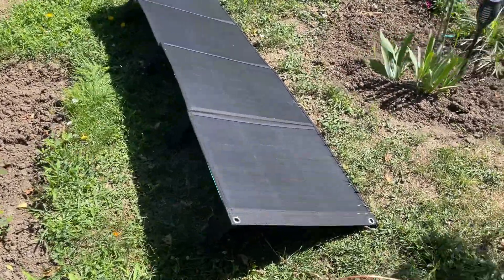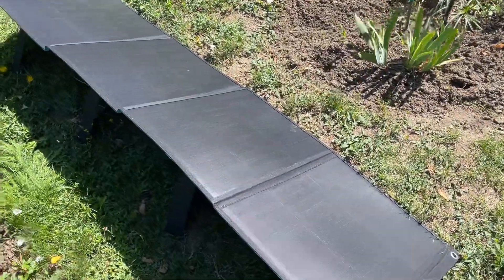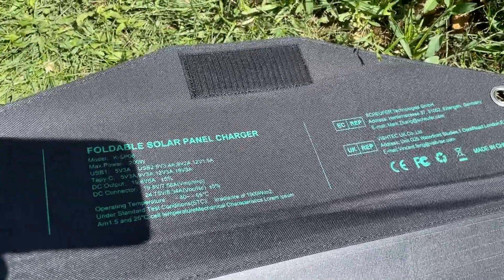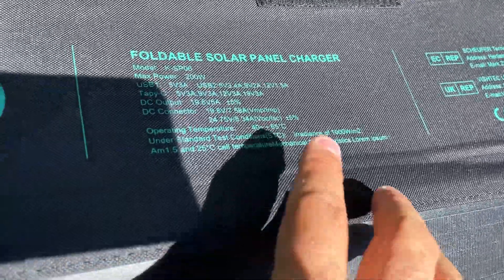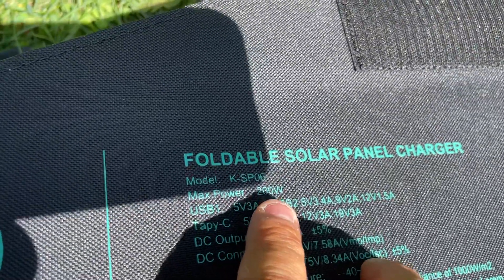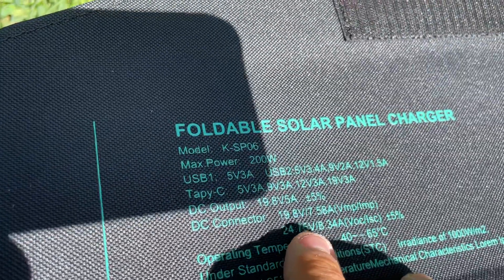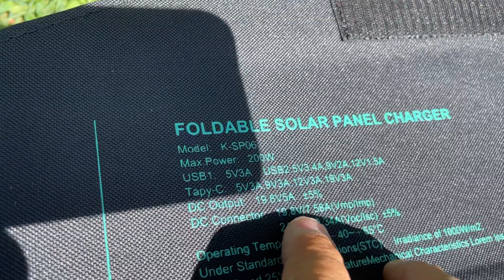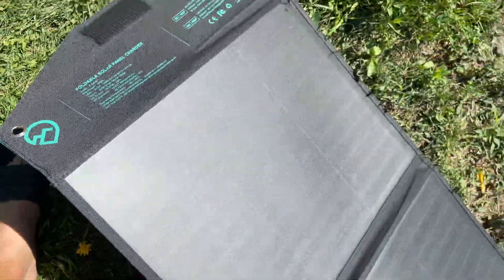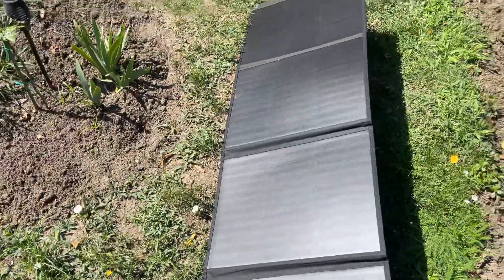These are the new Croak portable solar panels I bought from Banggood. They're advertised as 200 watts, but if you do the math it's more like 150 watts nominal — 19.8 volts by 7.5 amps, which is roughly 150 watts. The build quality is rather good.